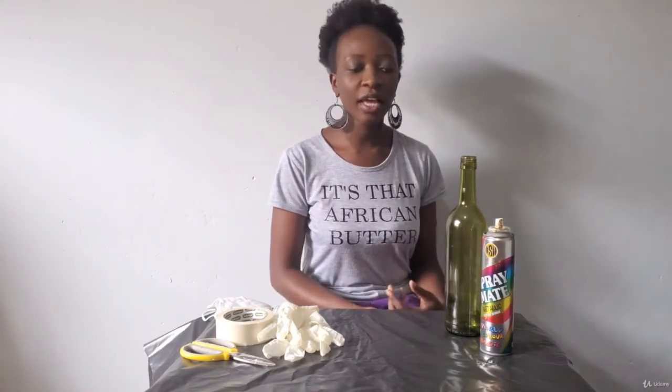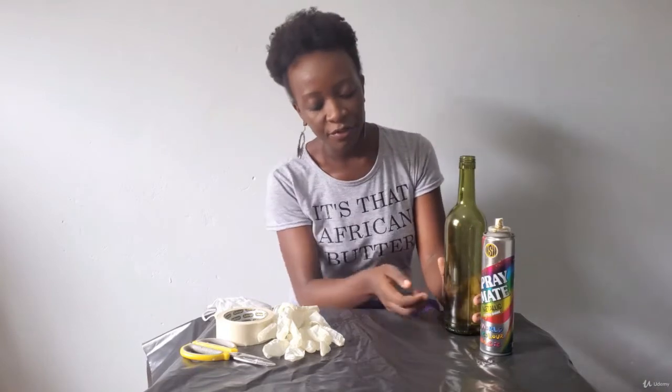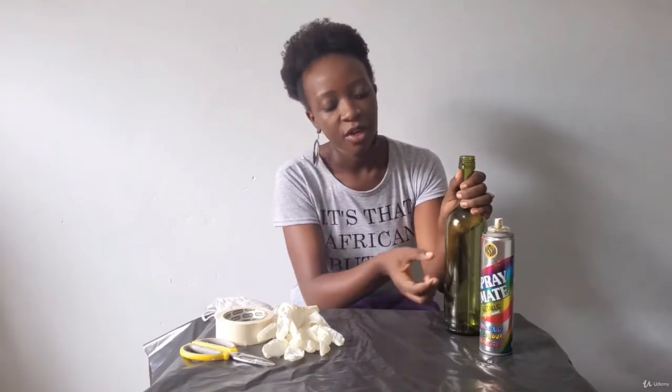Hi everyone! For this lesson we'll be looking at another spray painting technique where part of the bottle remains translucent and part of it is sprayed. Some of you may have seen designs with stripes — one color translucent on one side and paint on the other, or two different strips of paint. The one I'll be showing you has one side translucent and the other side painted.